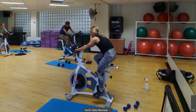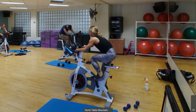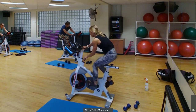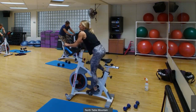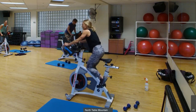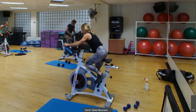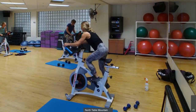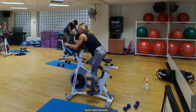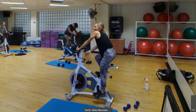Let's go — 8 more seconds. Okay, 30 seconds — you can stand up but I want you to add some resistance. Stand and climb, climb! 10 more seconds, push it. 3, 2, 1 — now we get the fly down.